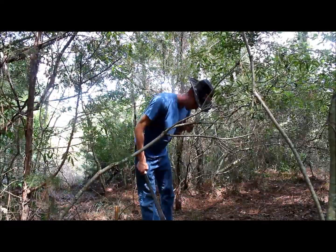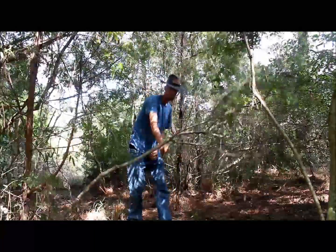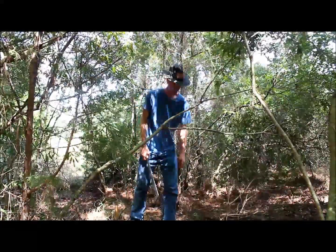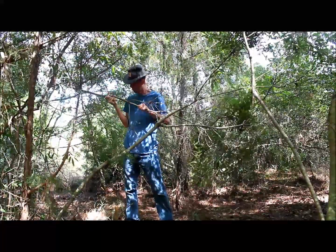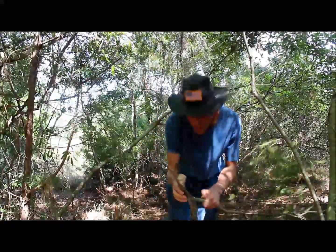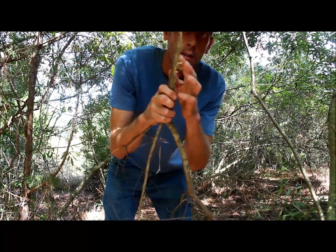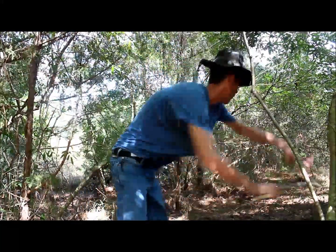We got maybe a third of the way through that. Not much further. There we go — that pretty much broke most of the way through. So you can kind of see here that cut went in a little bit and then all of this just sheered off from basically blunt force trauma.